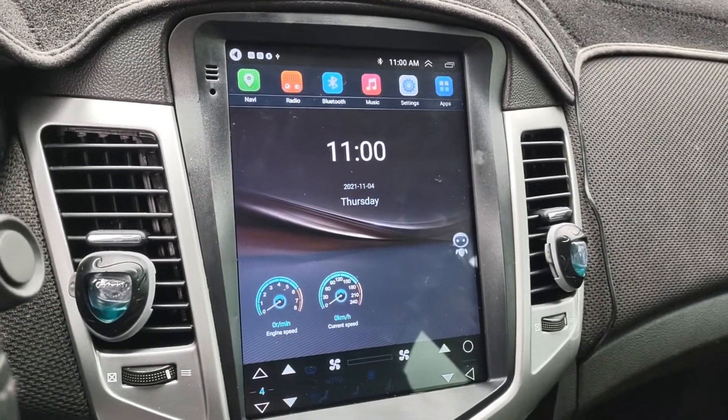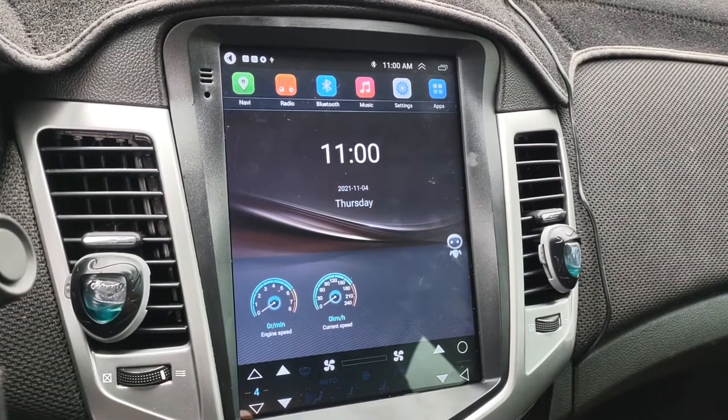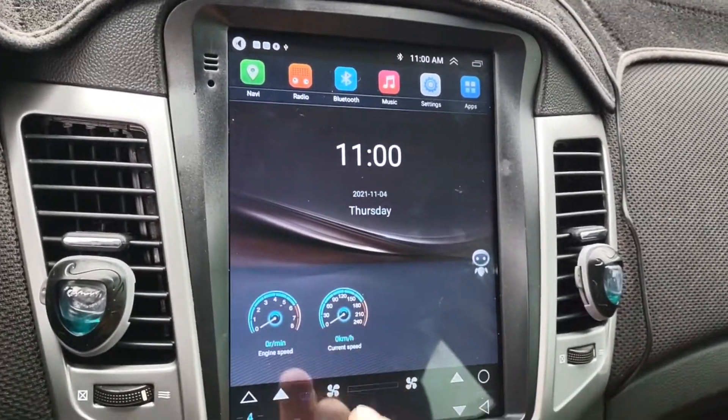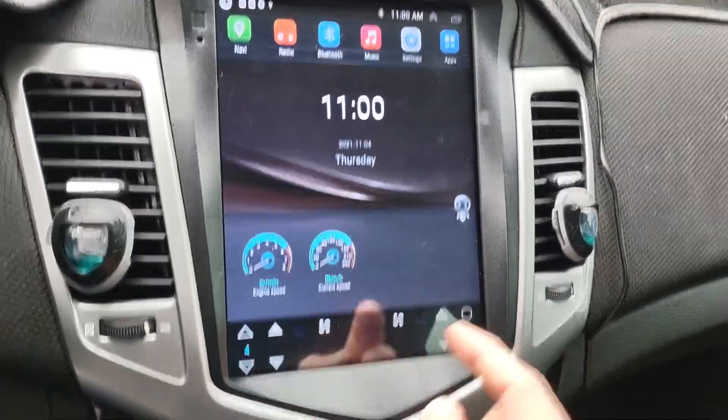This radio is a J300. It was made for 2008 to 2012, but they claim it fits up to 2014. As you can see, that's what mine looks like. I don't have the AC controls working because mine's manual, so it's grayed out.